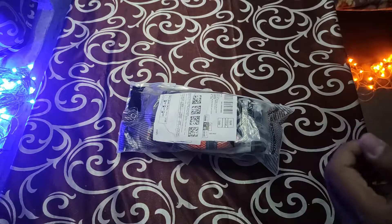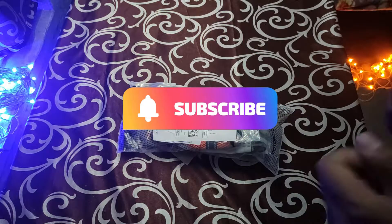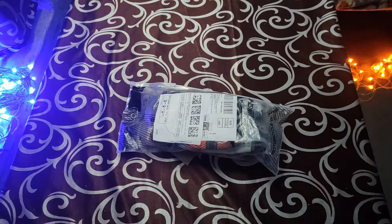Before we start the video, I would request you all to please subscribe to the channel. More and more unwrapping videos are coming soon, so please subscribe.